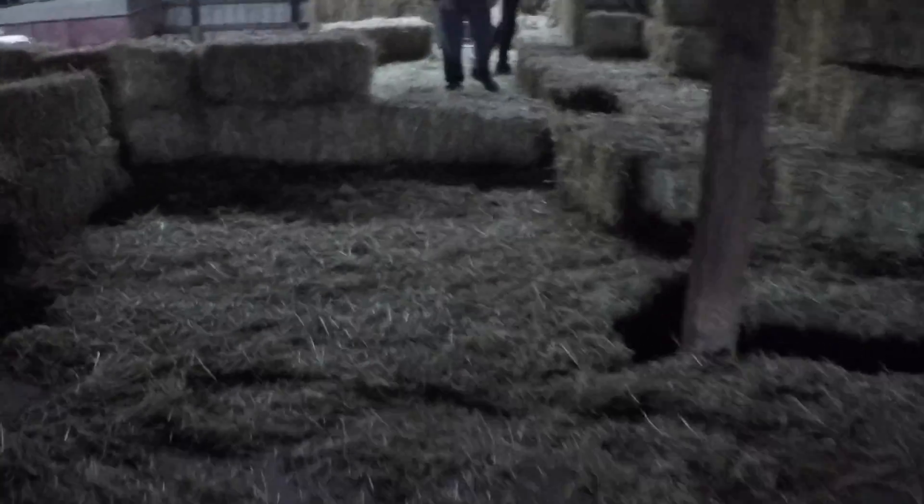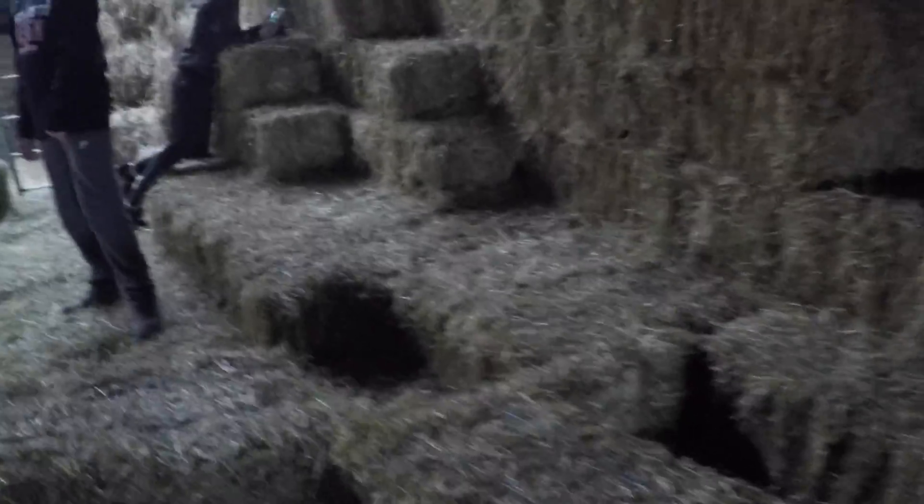Alright guys, welcome back to another video. I'm out here with my homies and we got an obstacle course set up. We're gonna start back here behind this pole, run up here, do a backflip off of this — if you can't do it you just get three seconds off your time — then run over here, jump over this, climb up these stairs, go across there, jump off of that, walk over here, and then jump off of this.